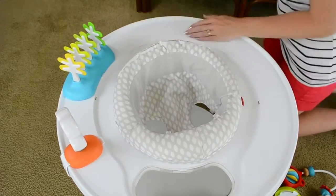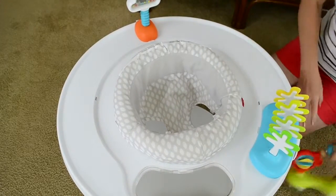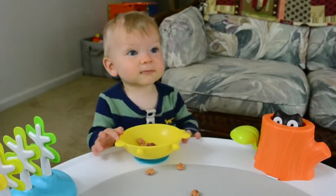So if your child is like mine and loses interest quickly, you can actually change out the order or swap out some of the toys every once in a while. It also comes with a dishwasher-safe suction cup bowl that I use for snacks or small toys.